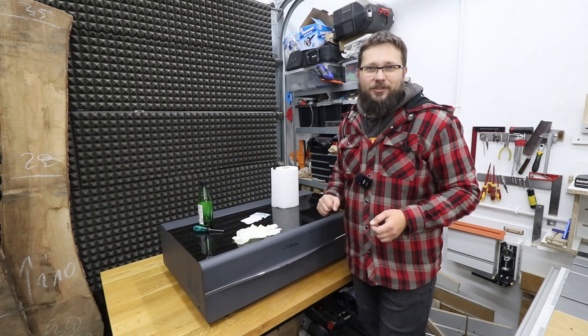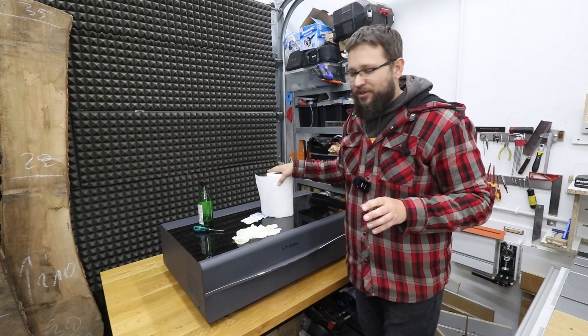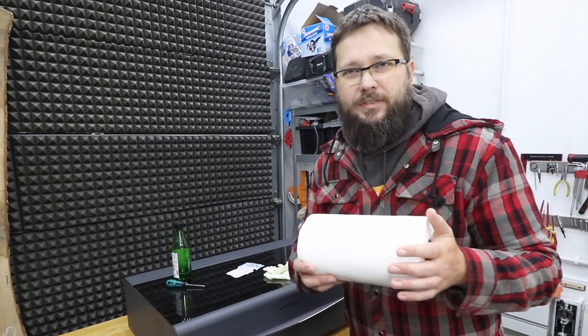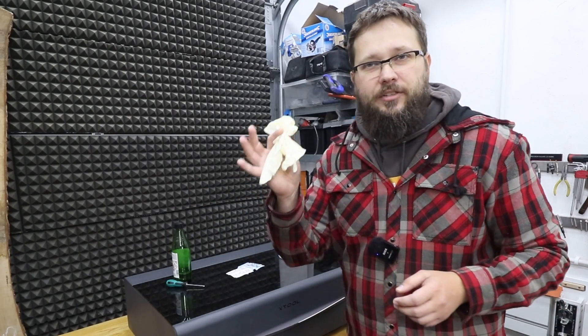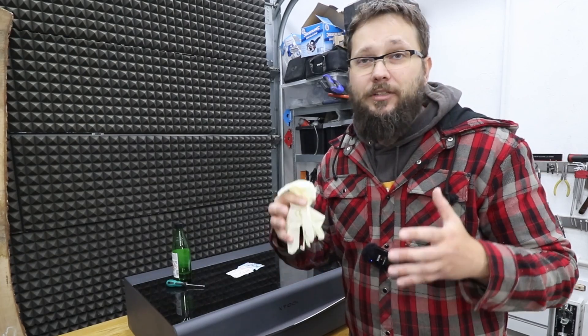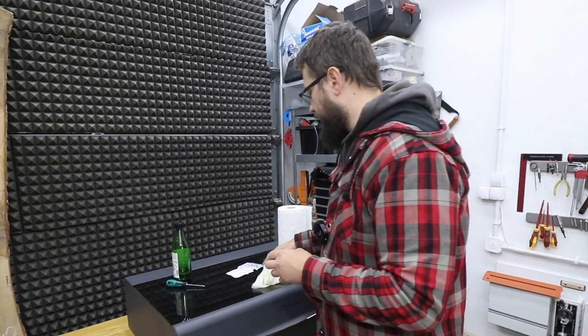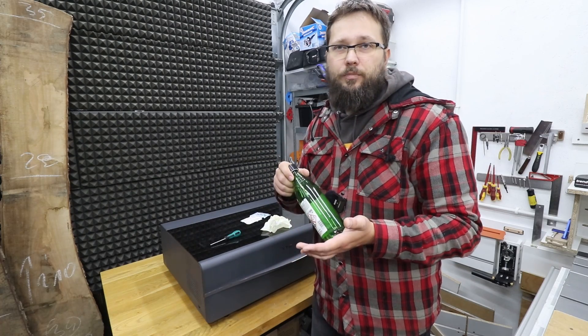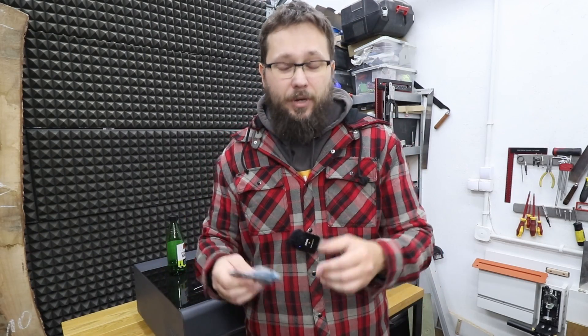Welcome to my workshop — you are watching the Casual DIY channel. Without further ado, I'm going to show you what accessories I use to clean out my laser: paper towels to clean the exterior and interior of the machine, latex gloves when we're cleaning the mirror and lens — very important so we don't leave fingerprints or grease — 70% isopropyl alcohol, and eyeglass cleaning wet wipes, which work very well for the lens and mirrors.